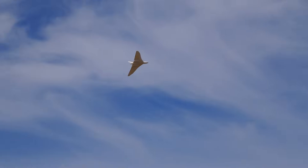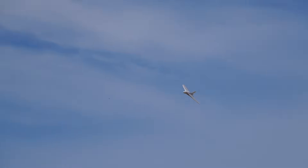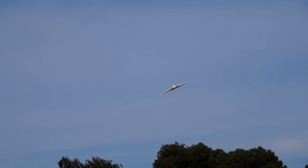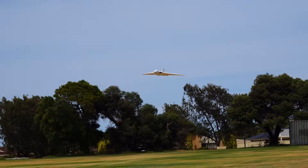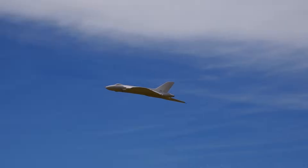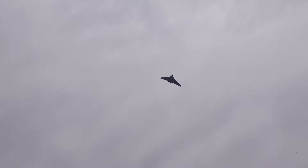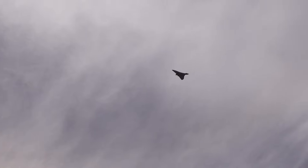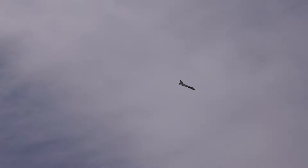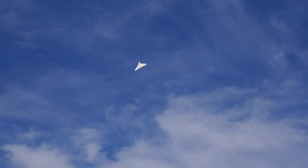I think he's nailed it this time. The original is good, but this looks even better. This is really good!